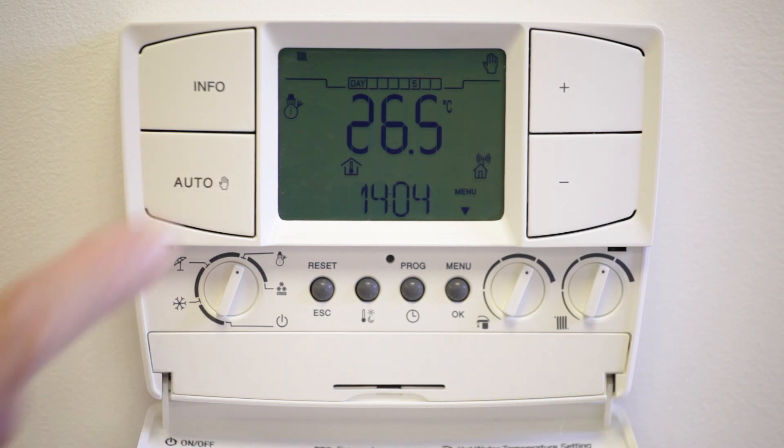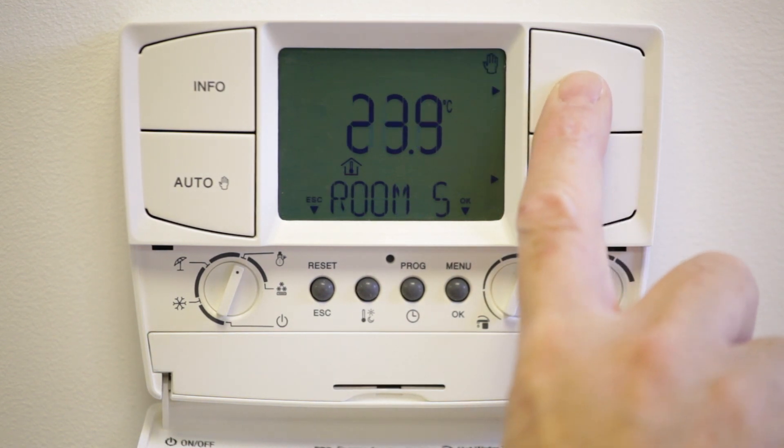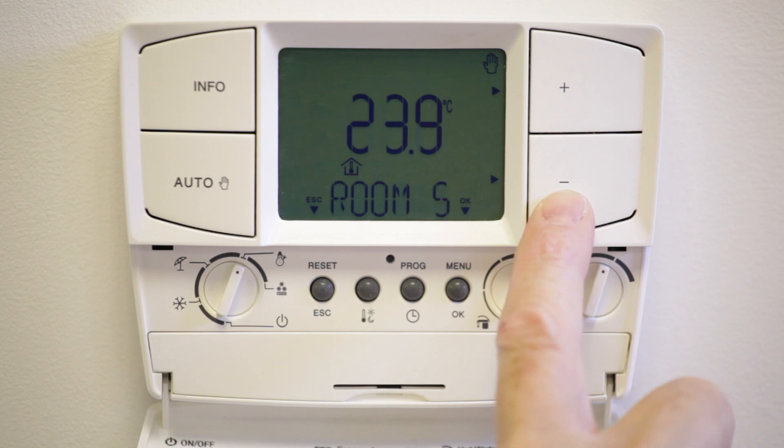Once set up, if you want to do a continuous override which is used to manually control the boiler, press the auto button and use the plus and minus buttons to set the desired room temperature. To turn off the manual override, press the auto button.